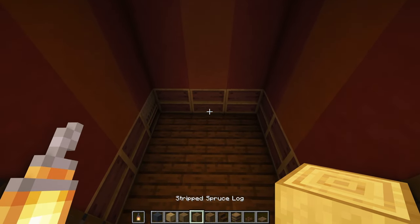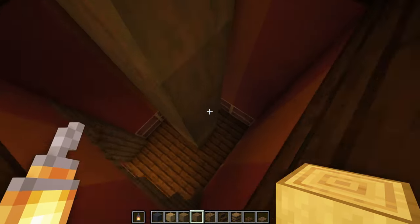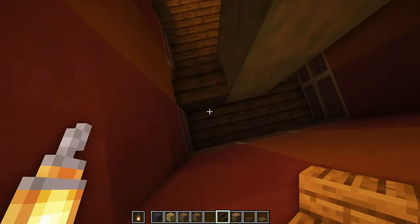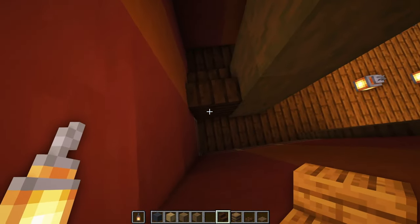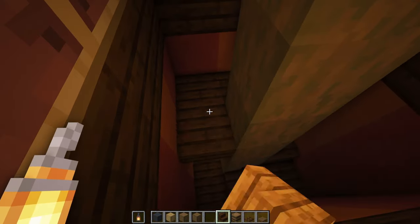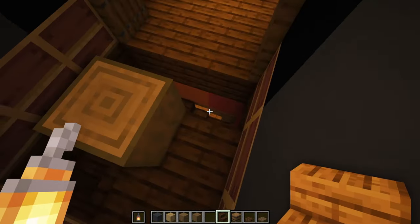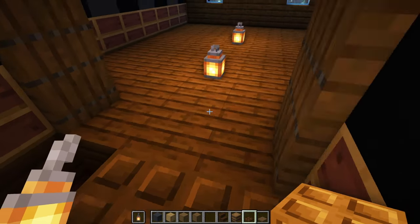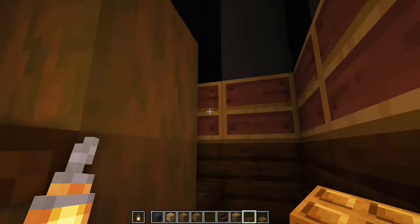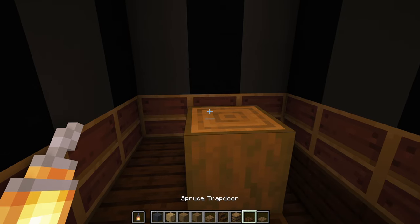For the spiral staircase, grab some stripped spruce log and put it right in the middle. Go up 7 blocks. Then grab dark oak stairs and put one right here on this level next to the log. Go upside down, curve it, one forward, upside down — keep going in this pattern all the way to the top. This should lead us perfectly up level to the next floor. Once we get near the top, put a trapdoor so we can walk right through. This goes perfectly around to the top, then put a spruce slab at the very top.